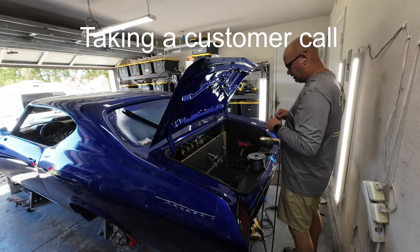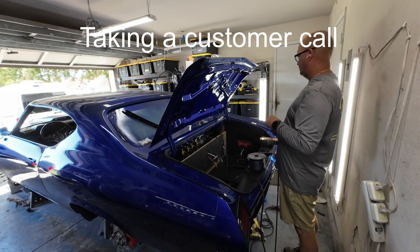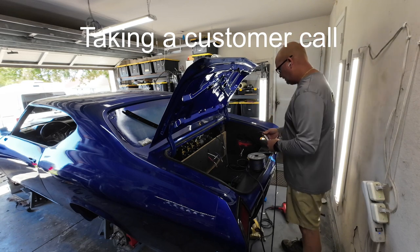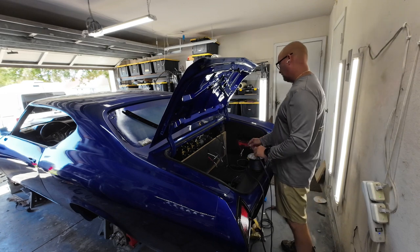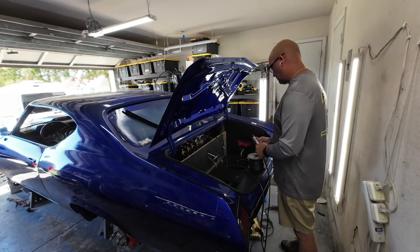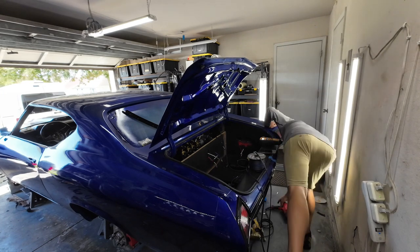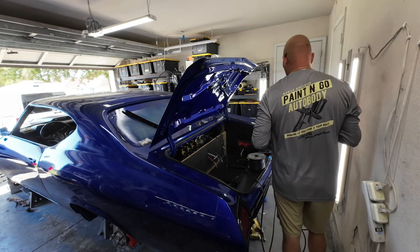We do all kinds of cars, but we try to stay away from Corvettes. Corvettes and Porsche, we do Ferraris, we do Rolls-Royces, but with Corvettes a lot of people want them 100% flawless, and you just can't really do that in somebody's driveway. We come right to you — we can make it really, really nice, but you can't make it 100% perfect. Most people wouldn't see it, but there are two different types of people that own Corvettes.